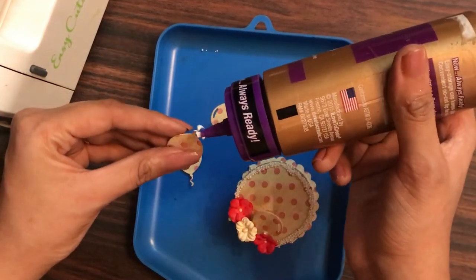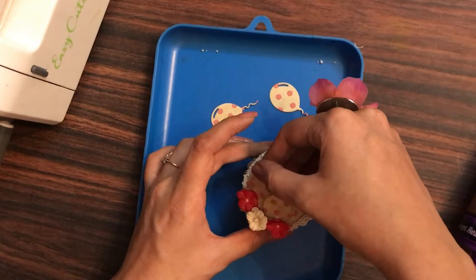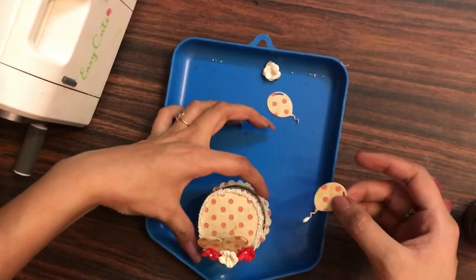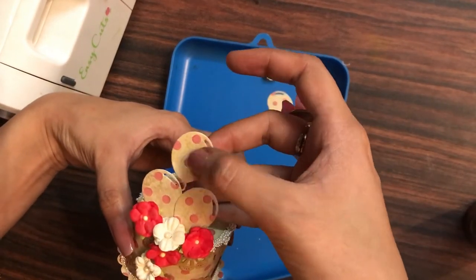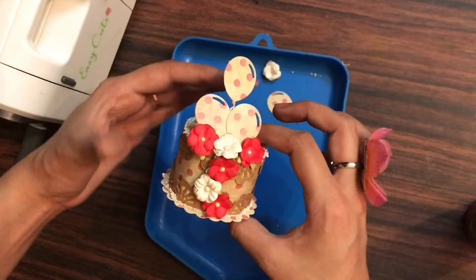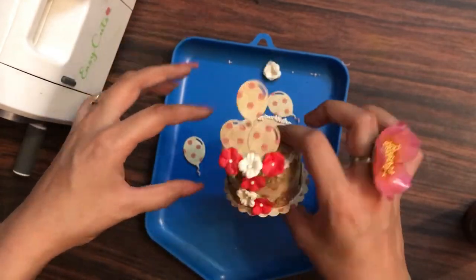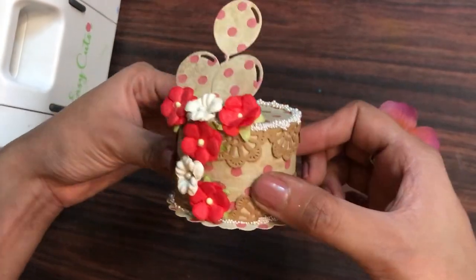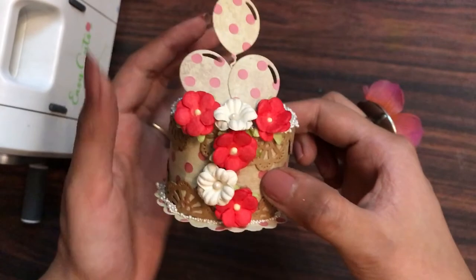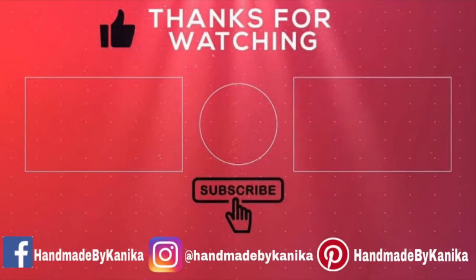I'm taking another balloon and placing it on the side of the first balloon. Then I'm adding a third balloon at a different height and between the two of them so it looks like a cluster of balloons, giving a nice three-dimensional look to the cake as well. Our cake is ready! I hope you enjoyed watching this tutorial — do comment below what you liked most and what you want to see next in the Saval Saturday video. Thanks for watching, happy crafting!